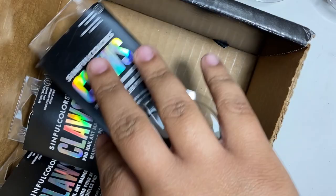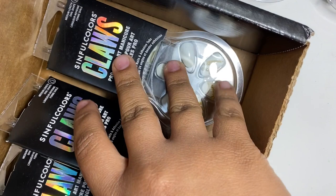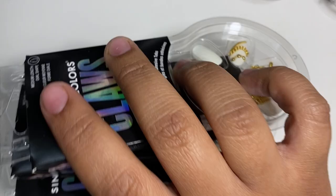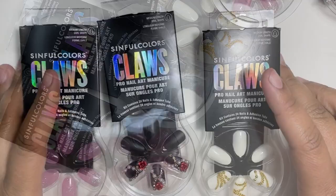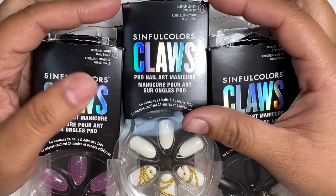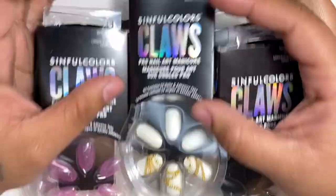I love this brand. I love Simple Colors — I have their nail polishes, their top coat. They're super affordable. I'm so used to seeing them in Walmart and Target, and now they're reaching out to me!